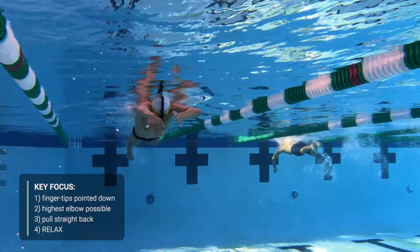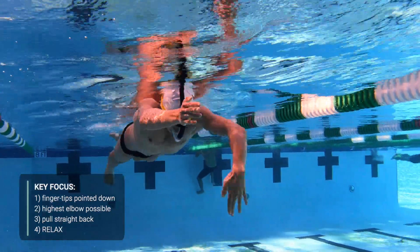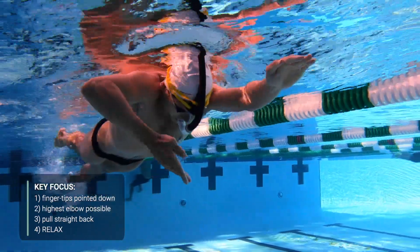Third, keep your motions efficient. In other words, make sure you're pulling straight back with your hands slightly wider than shoulder width. Any extra side-to-side movement is wasted energy.